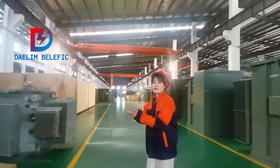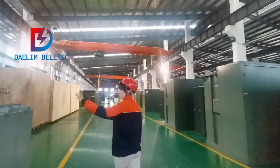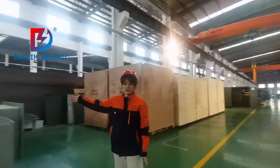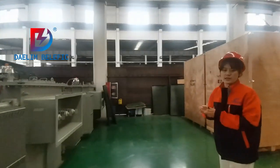The transformer is already being finished. Here we have two stock substation transformers. It's according to CSA standard. All these transformers here are for CSA and IEE standard.